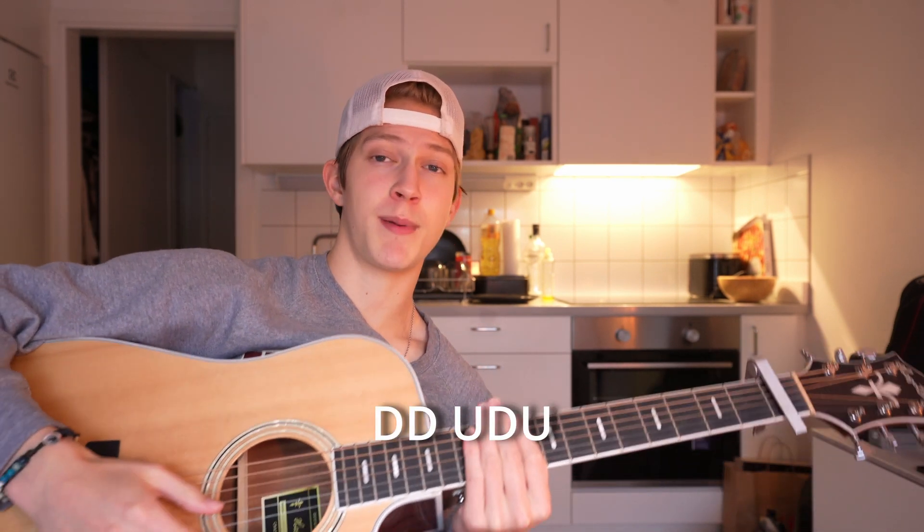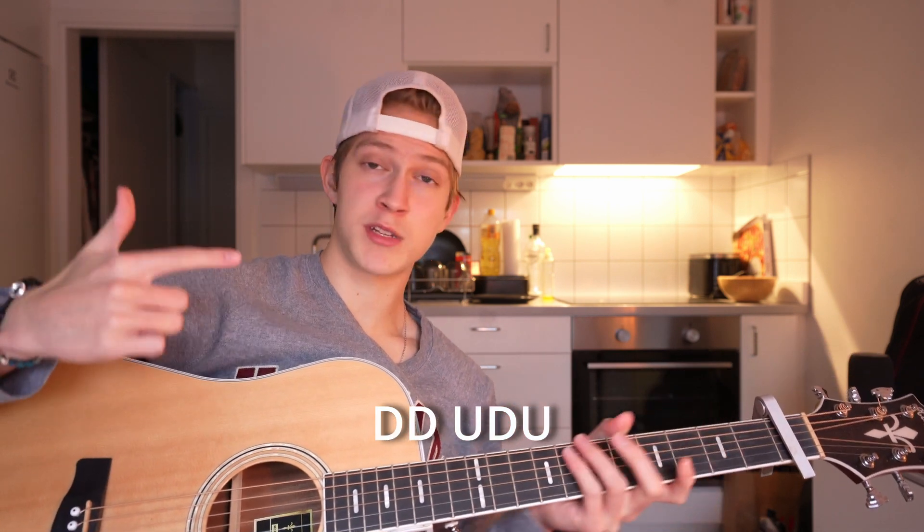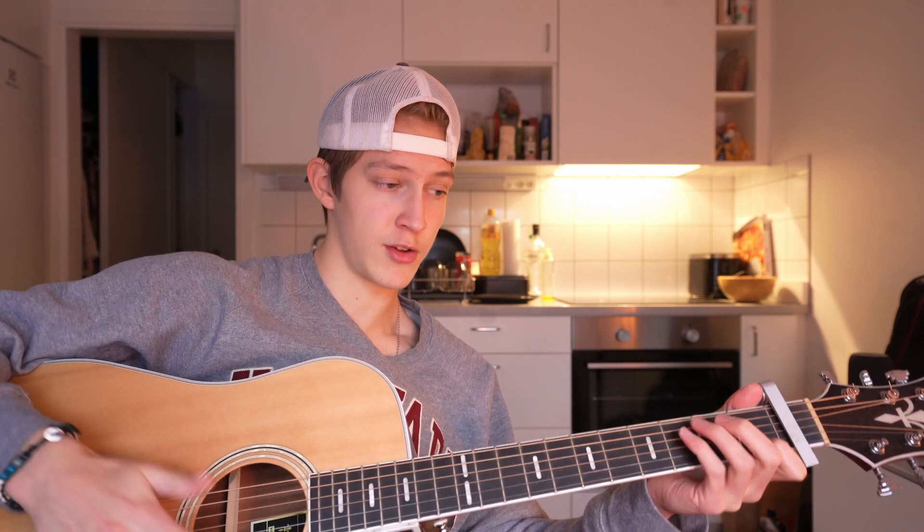Moving on to the strumming slash picking pattern — let's start off with the strumming pattern, which is basically just down, down, up, down, up. Once per chord, but then for the C you're gonna do it twice. So basically if you put that all together, it should sound something like this.